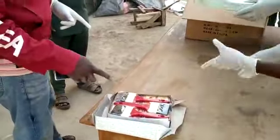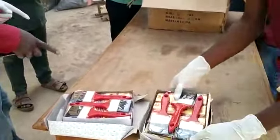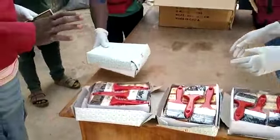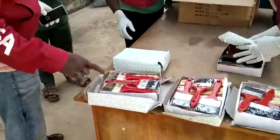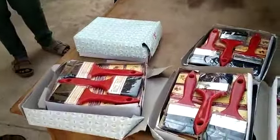So you can see these are brushes. But this is what is under — this is what we are seeing from you. These are brushes. Paint brush 3 inches. And we have 4 inches as well. You can see.